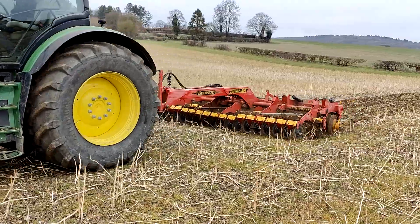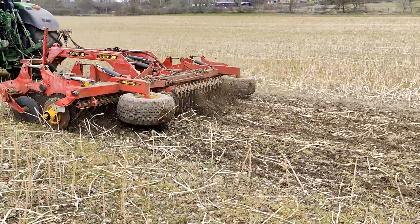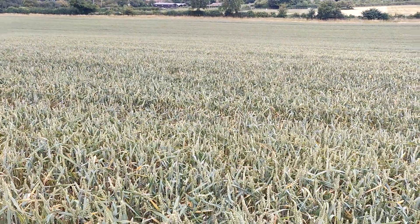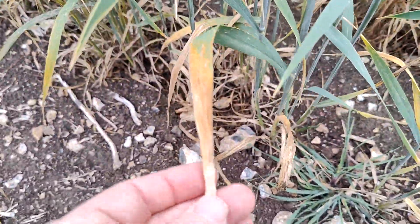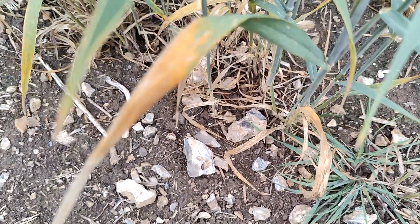This is the field that we cultivated before ploughing and drilling. When the judges came, the conclusion was definitely that this field didn't have as good a population as next door, which is quite interesting because overall I felt this was a much better establishment. However, what I'm really worried about is there's a lot of disease coming into these leaves — I'm just trying to zoom in on that.